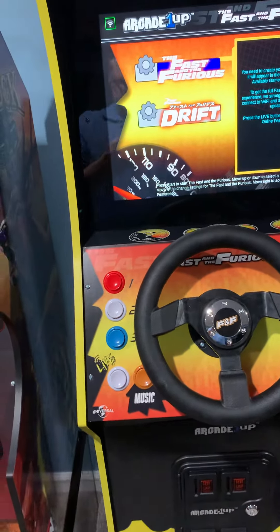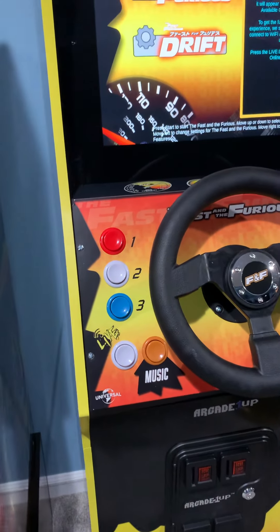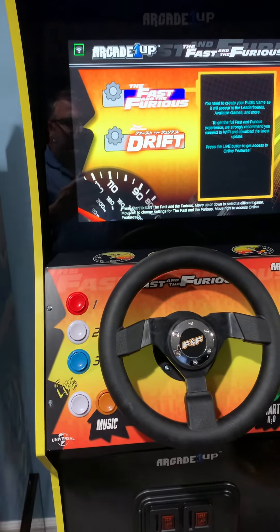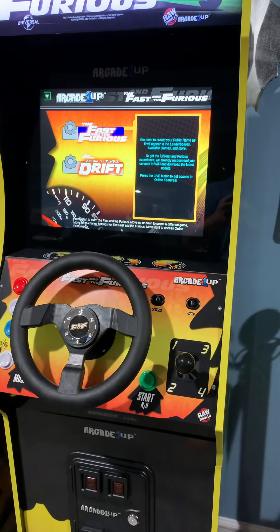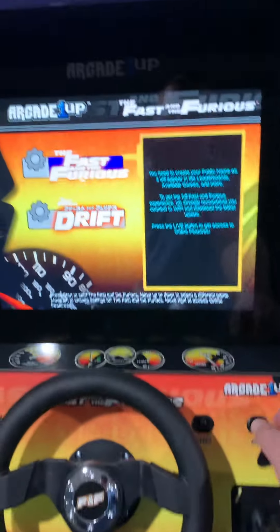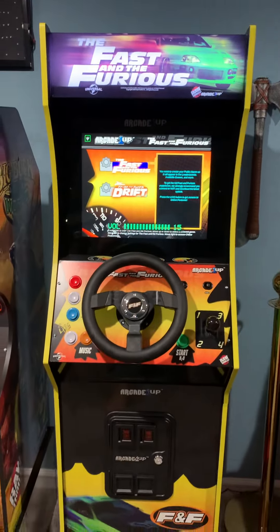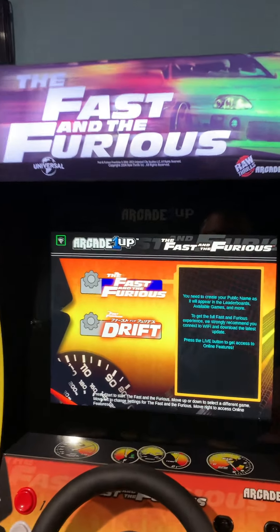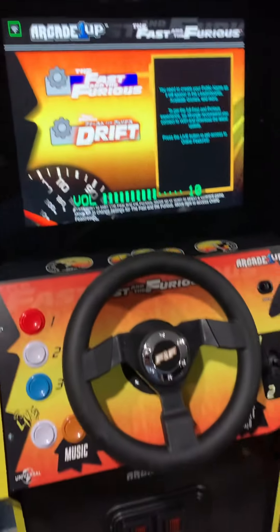Most of your menu options and screens are going to be navigated through these buttons right here. You've got your live button for online, and your music button to change your music. Those three buttons are not only camera views for your cars, but they're also used to navigate through a lot of the screens and menus — it gets a little bit difficult, so you'll probably have some trouble figuring that out at first. There's your start button, your clear shift, along with your volume and on/off button. The volume on this thing is loud — you've got some good bass when you're playing.